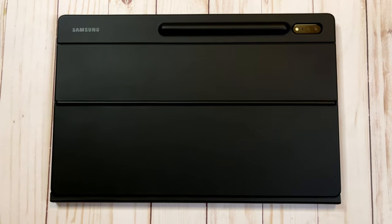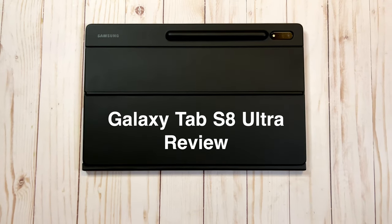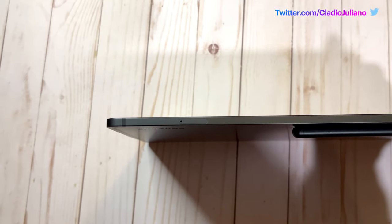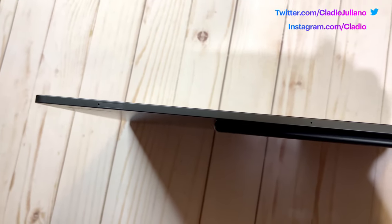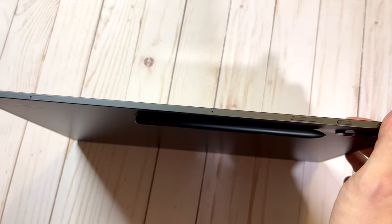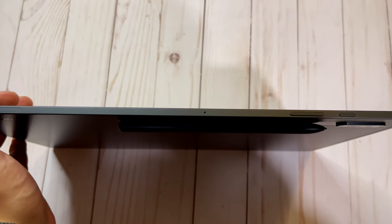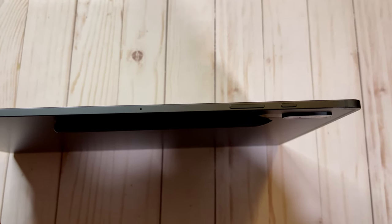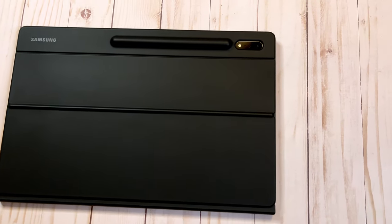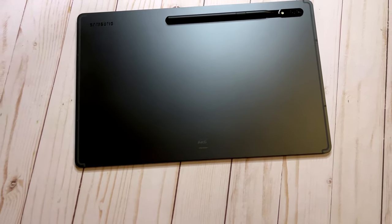Hey guys, this is Claudio Giuliano here, and I am excited to be back with you for this next review. Today we are reviewing the Samsung Galaxy Tab S8 Ultra. The S8 Ultra is something I've been meaning to check out for myself for a while, and I wanted to get it reviewed for you guys. I'm a bit late on this one, but better late than never. We will be reviewing the machine from the standpoint of the creative professional, but even if you aren't a creator you can still get good information out of this review, because we're going to be covering things from all fronts.